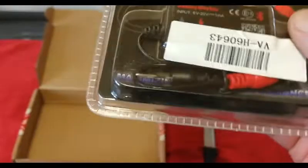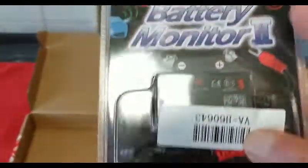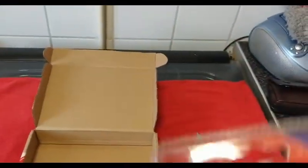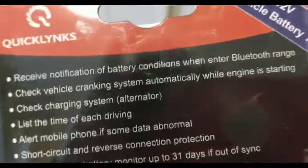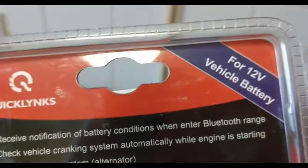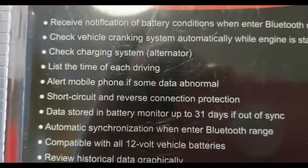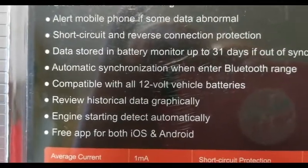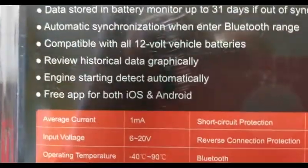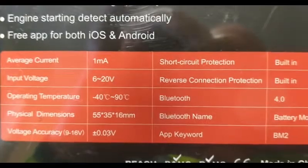It's just two wires — you can see there, red and black. I'm going to put the red one on first and then the black. Hopefully you can read that. It's for 12-volt vehicles. I'll go up slowly so you can see — there are app options for both iOS and Android.